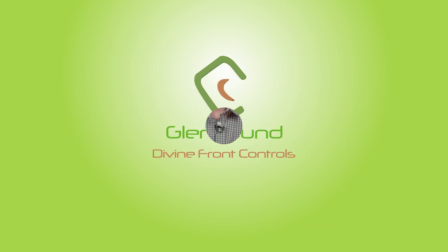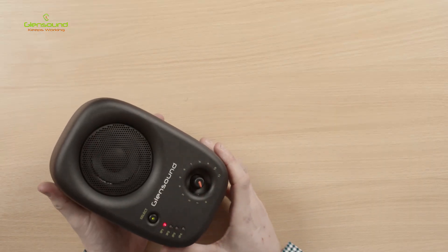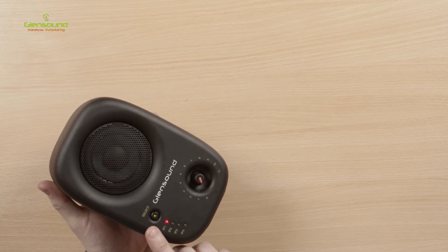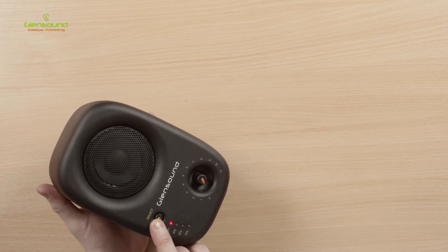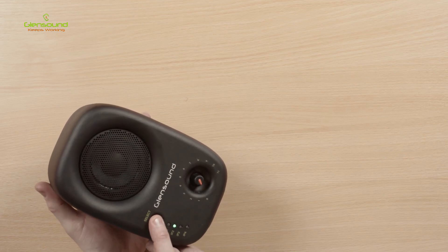I'm John Pratchett and I'm at the Glensound HQ. In this video I'm going to show you what user controls are available on the front of a Divine intelligent loudspeaker. First off, let's look at input select — pressing the front input select button will scroll through the individual inputs that are available.